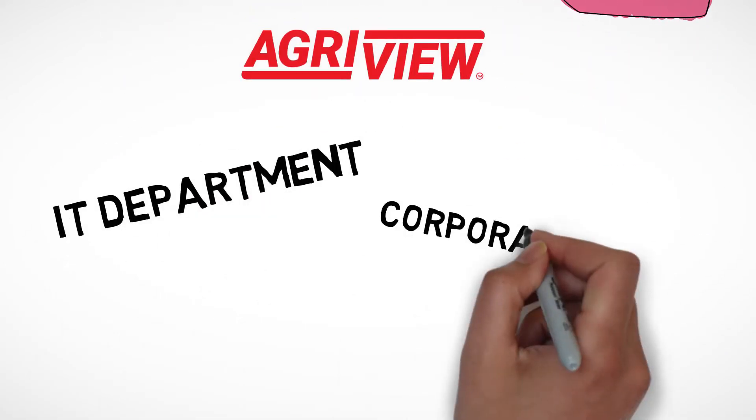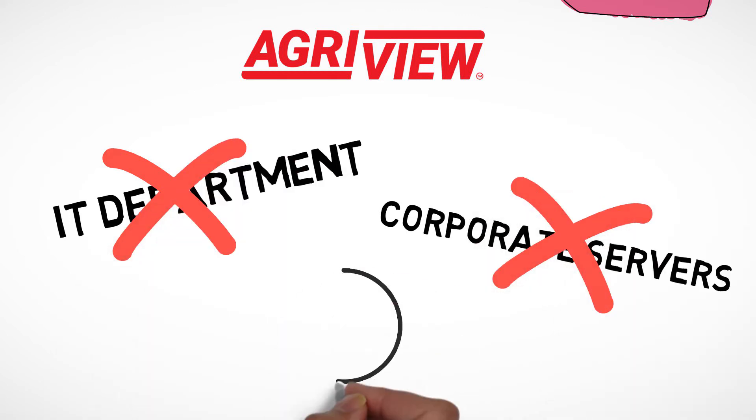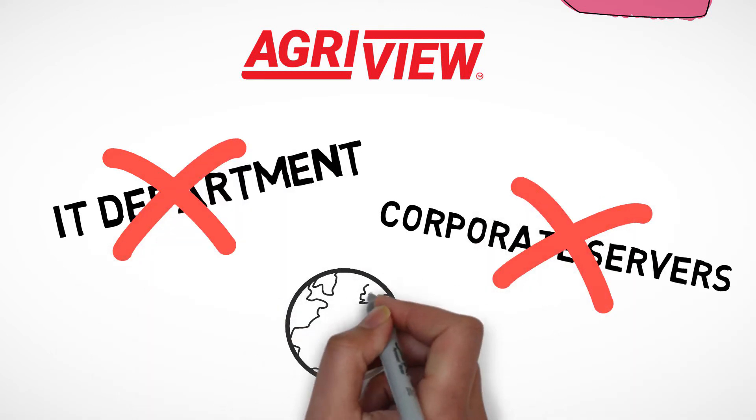With AgriView, you don't need an IT department or corporate servers. All you need is a connection to the internet.